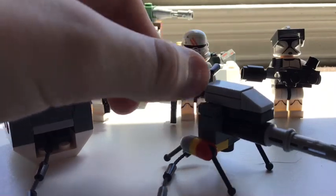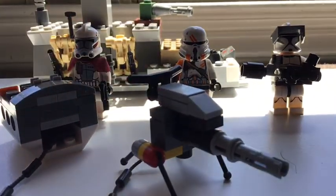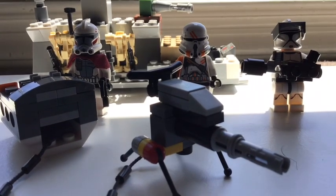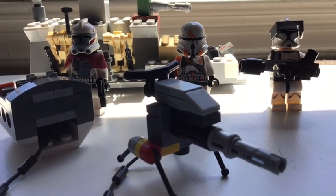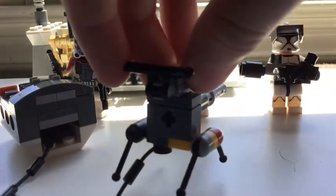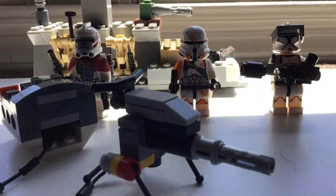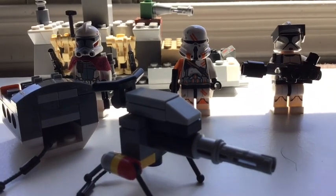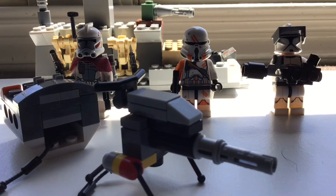Thank you to Animation Corner for the tutorial on how to build an eweb turret. I will put the link in the description down below. It looks really great. I suggest you go check him out, subscribe to him, and shout out to Animation Corner.